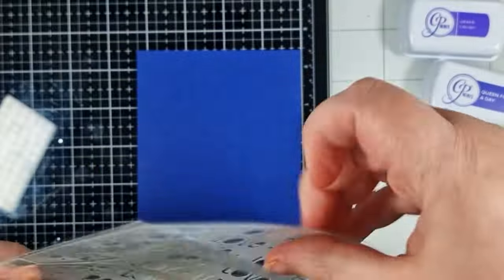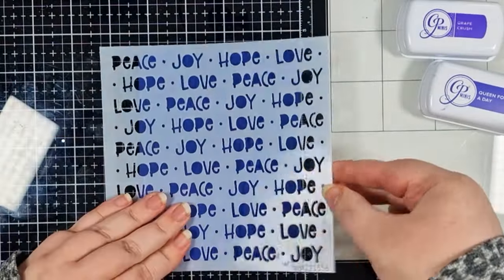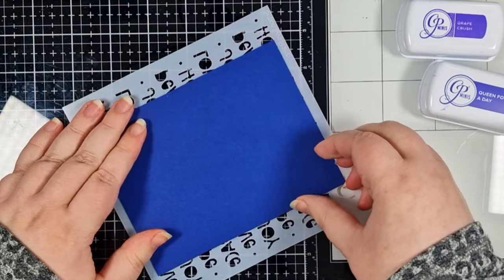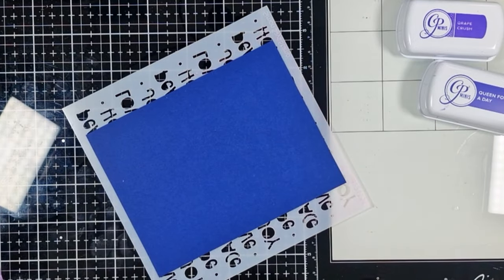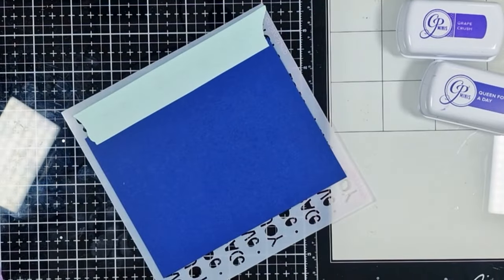I'm starting with my background as it's going to need some time to dry. This is an A2 panel of Blueberry Bliss cardstock from Heffy Doodle and I'm applying this Simon Says Stamp stencil, securing it from behind with some mint tape so that I can have that design right the way across my entire panel.